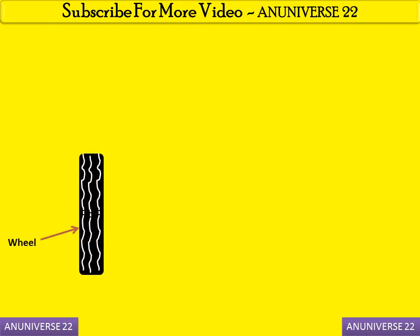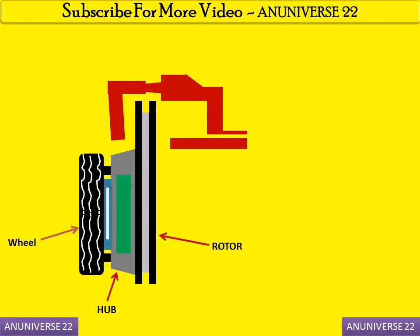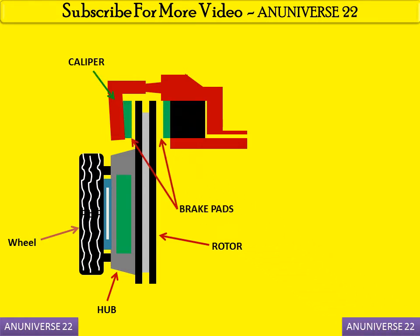This is a wheel, and this wheel is mounted on a hub, and this hub is connected with a rotor. The assembly lies between the caliper — in the caliper there are two braking pads and one piston.